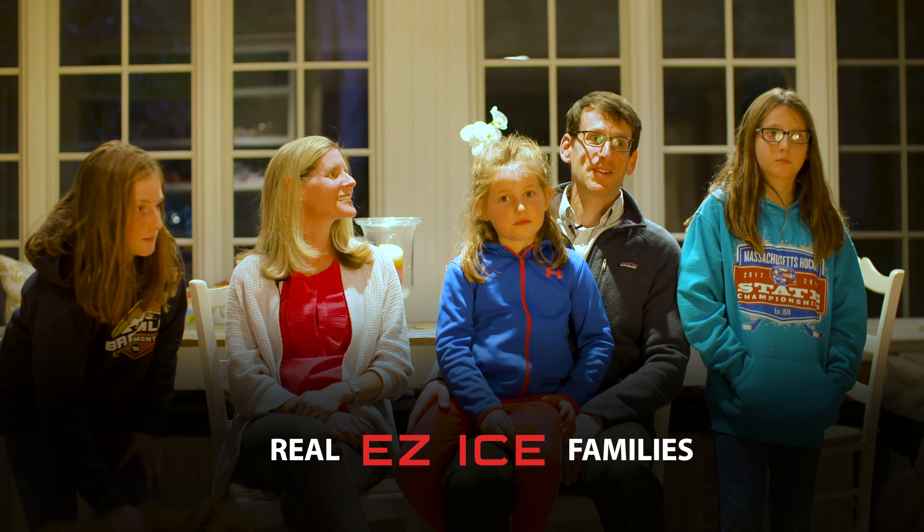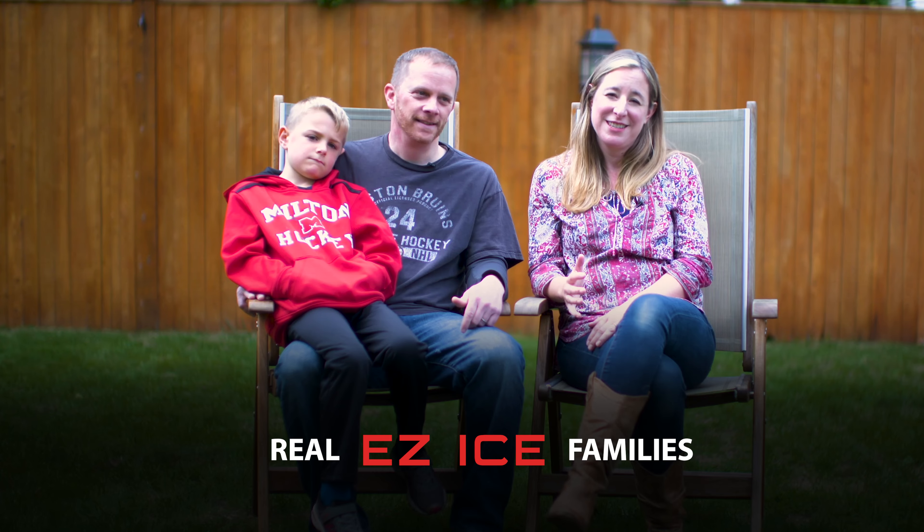I would highly recommend EZ-Ice. I'm all about convenience. There's really no comparison. We did a lot of research. We're so glad we found EZ-Ice.